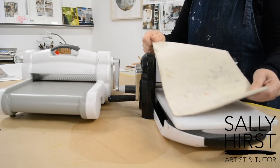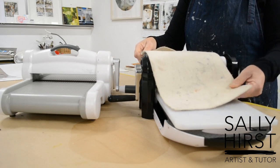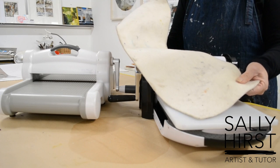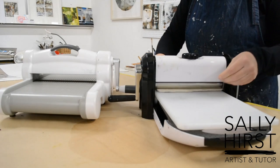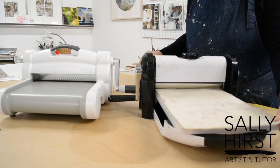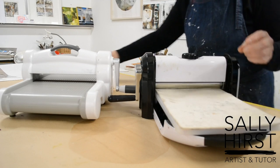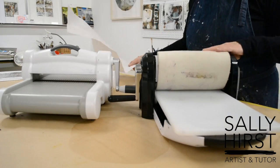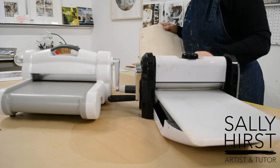You'll also need a blanket. I get mine from Lawrence's in London — it's specifically for etching presses — but any thick felt will work, or even a smooth yoga mat. I buy this by the inch and it works out to about ten pounds. It is washable, don't worry. For this size press you really only need one blanket, whereas on a large etching press you need more. You'll also need some newsprint cut to size to protect your blanket.